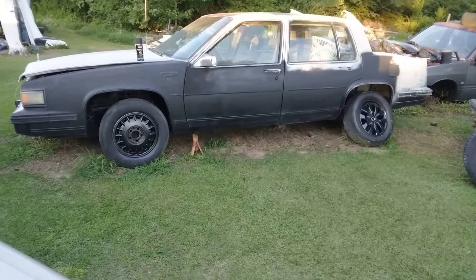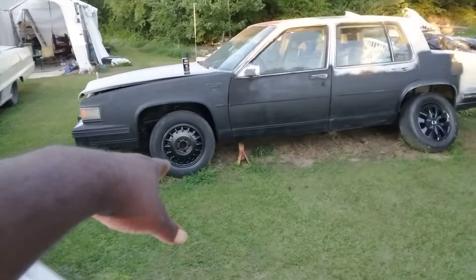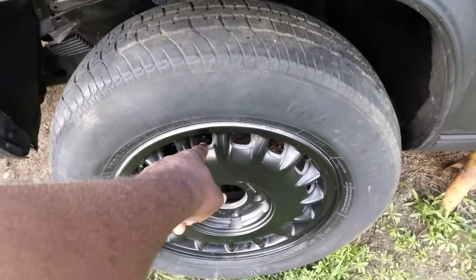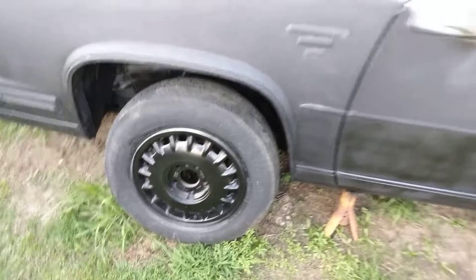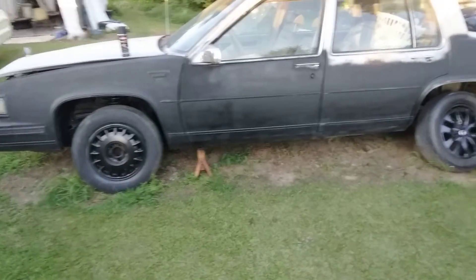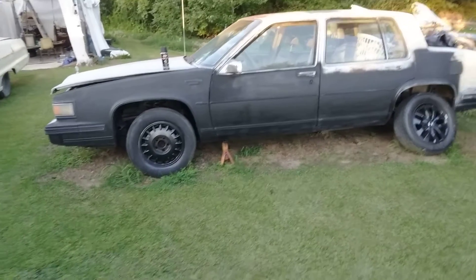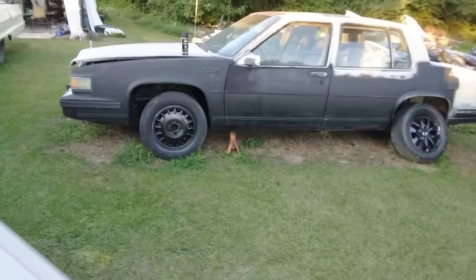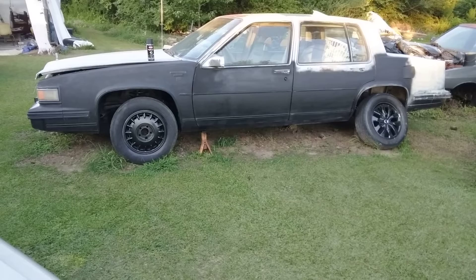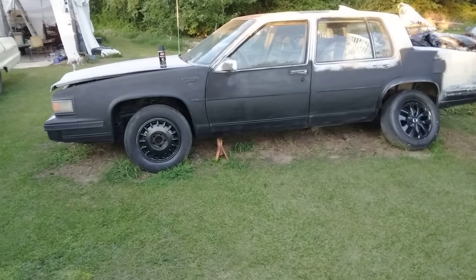Hit that subscribe button. I gotta finish painting those rims too — I painted these with satin black and those rims look pretty good. They're factory Cadillac wheels, I just painted them black, sanded them out real good and painted them black. Something different man, something different. Y'all stay tuned for that. Hit that subscribe button, peace.